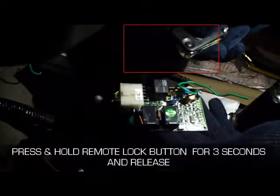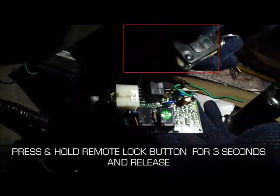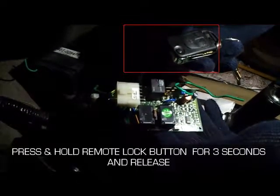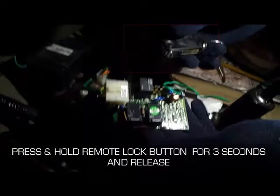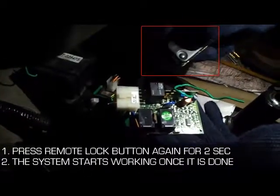Now press the lock button on the remote for 3 seconds and release. Then press the lock button on the remote for 2 seconds again and release.